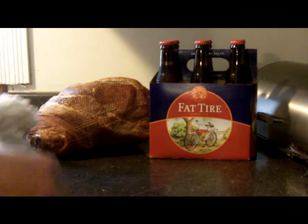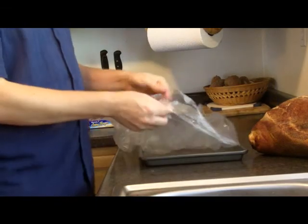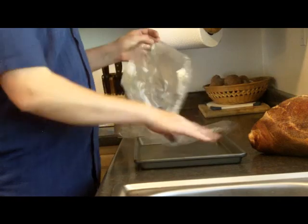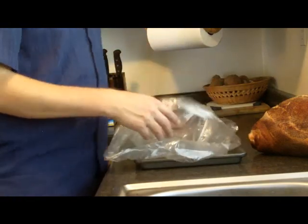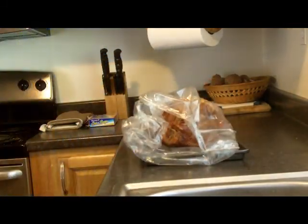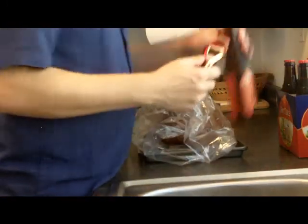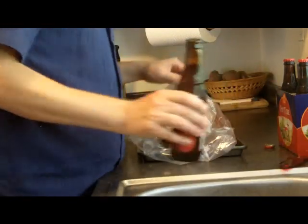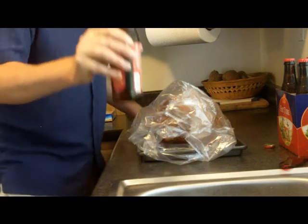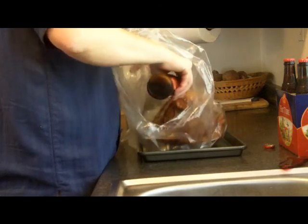I've got my ham, I've got a bag that's already expanded. I'm gonna put it on a pan — you can put it on any type of dish that will catch fluids and is oven safe. Put it in the oven bag; it's gonna help us trap in the moisture. Let me take our Fat Tire beer and pop that sucker open.